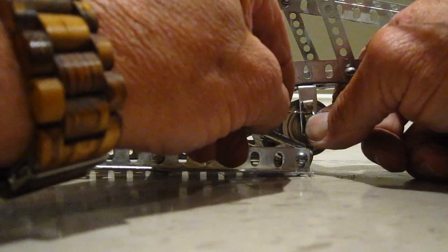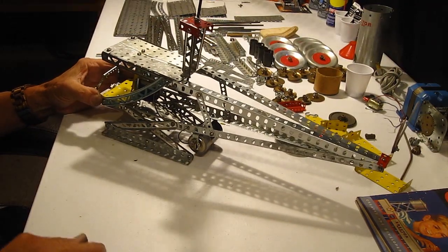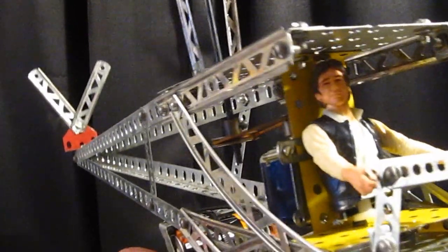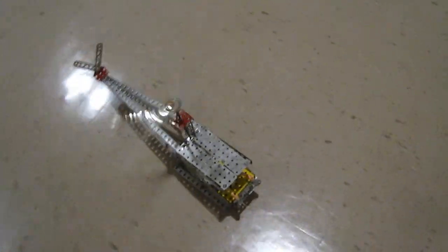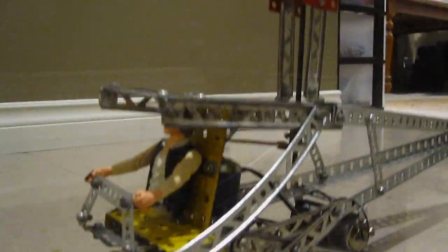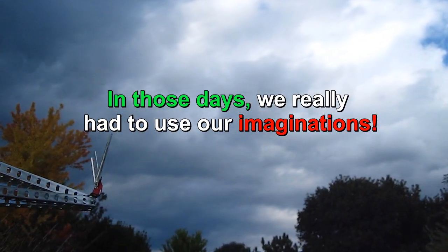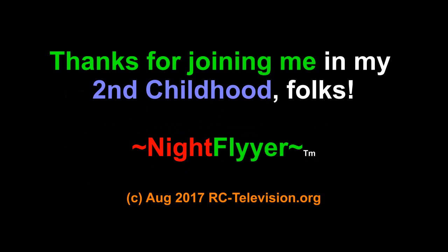I've never had an old-fashioned railroad track hookup — this is the way those wires used to connect. Not bad, it's cool. I think it would probably fly better with one rotor blade.